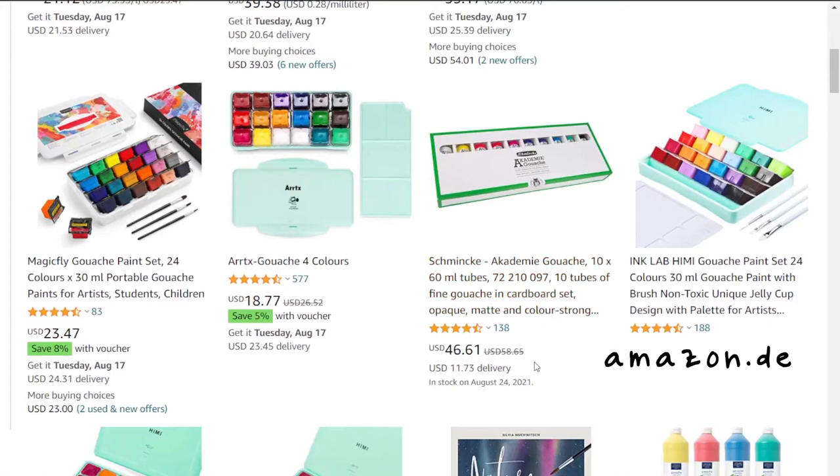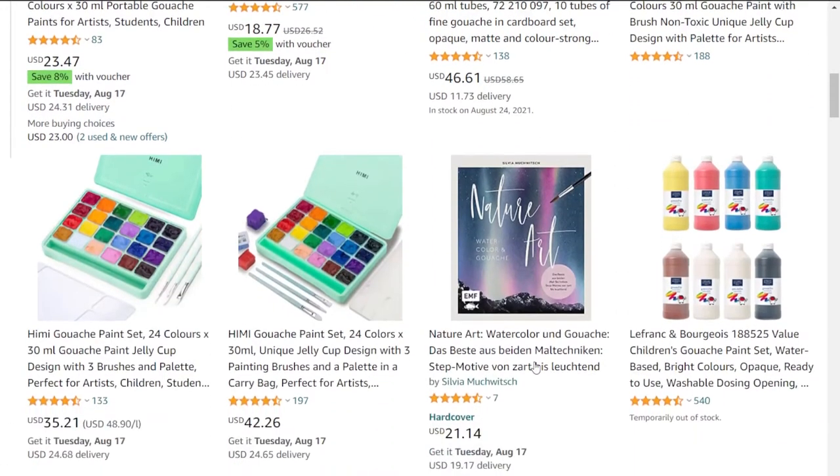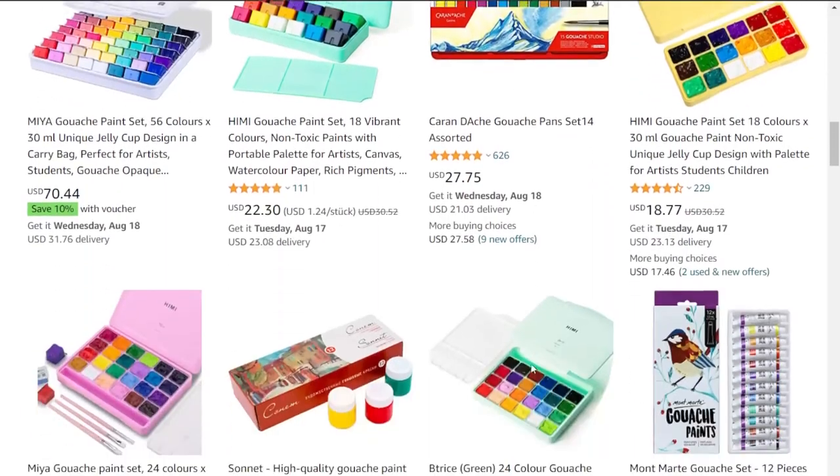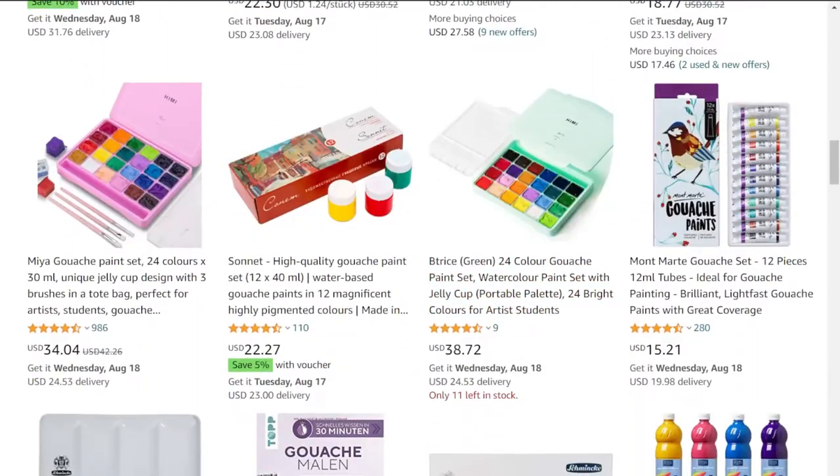They also had the Himi gouache sets, but since I'd already tried that and wanted something a bit nicer, they had Schmincke, which is pretty good gouache that I've heard good things about, but it's very expensive and the sets are just primary colors. Other options I saw were Royal Talons and Linnell Extra Fine — also expensive, and limited availability for shipping here.